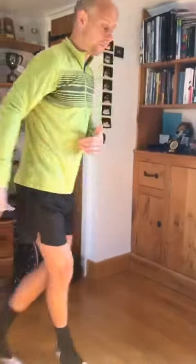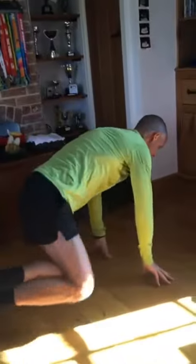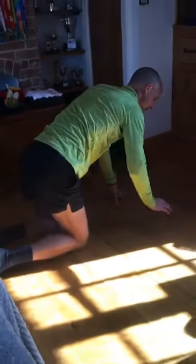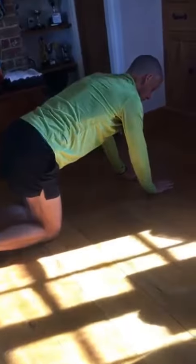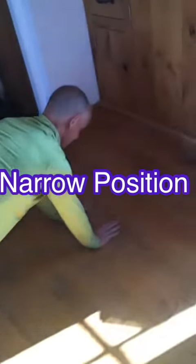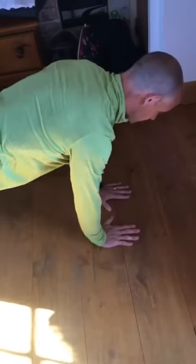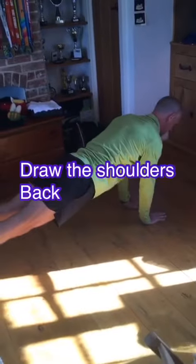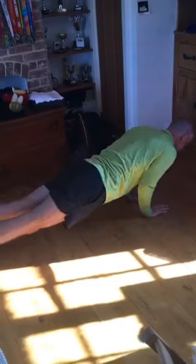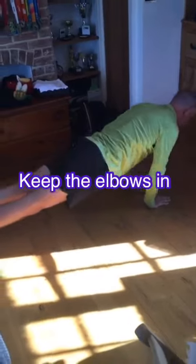We're going to work on this particularly focusing on the triceps. Get into your standard position but rather than having arms about shoulder-width apart, bring your hands in much narrower — almost so the thumbs are touching. Maintain that nice straight position, draw those shoulders back and down into the sockets, go down to the floor, and push back up, ensuring you're not letting those elbows flare out to the side.